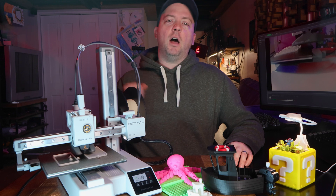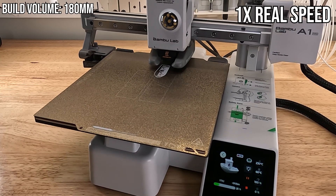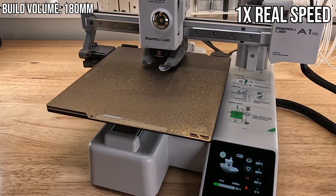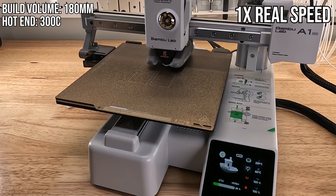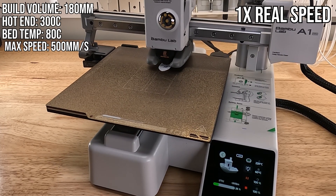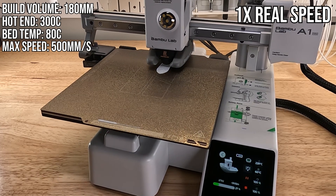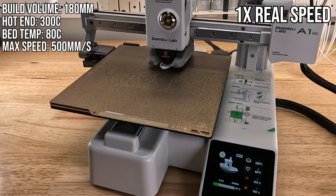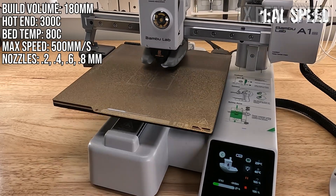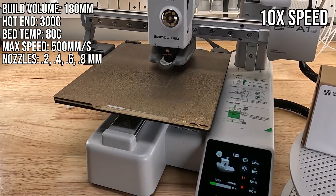The build volume is 180 millimeters cubed, which is significantly smaller than the 256 millimeters of Bambu's other printers, but 180 is honestly enough for 95% of my normal printing. The hot end can get up to 300 degrees Celsius, the bed can get up to 80 degrees Celsius. The tool head is advertised as up to 500 millimeters per second, although I noticed the calibration only goes up to 350 millimeters. This does support multiple size nozzles — it comes with a 0.4 millimeter stainless steel nozzle, but can do hardened steel and sizes of 0.2, 0.6, and 0.8 as well.